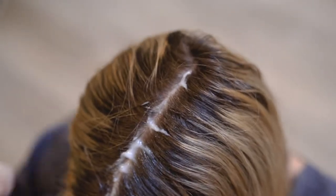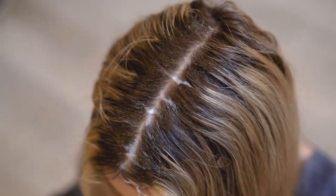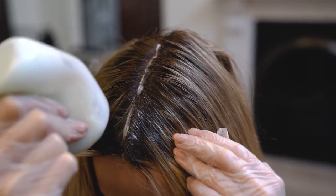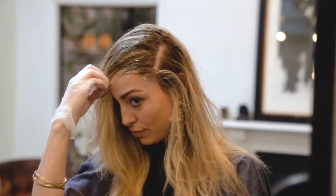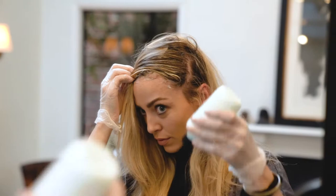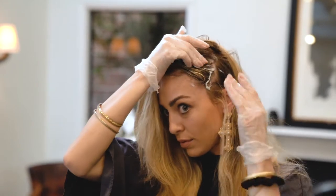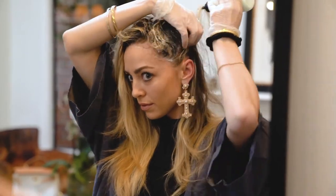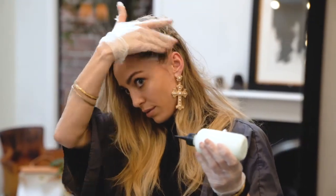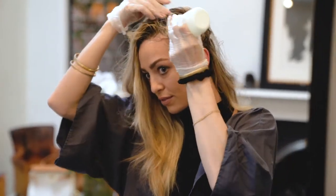Once you apply the color on your natural root, you can use your other hand to smudge it a little bit past the line of demarcation. Then take another section, slice all the way again, and apply the color down to the hairline. Use your other hand to smudge it, and go section by section from ear to ear.